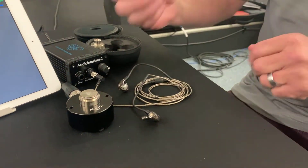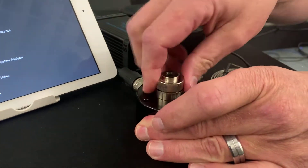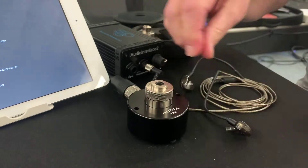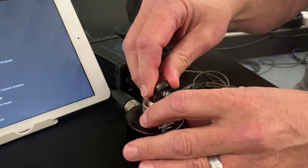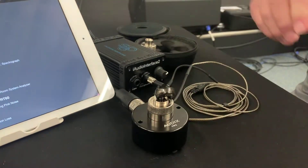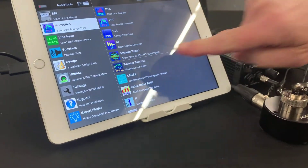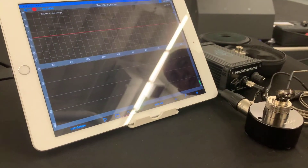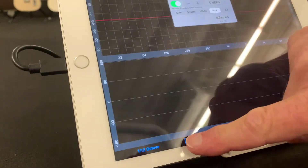So, we picked the adapter that is the right size for the IEMs that we're going to be testing today, which are the Audix A10Xs. Secure that on there, position the in-ear monitor in the fixture, twist it a little bit to make sure that we've got a good seal. We'll go ahead and select the transfer function within Audio Tools, bring up the pink noise generator, and start the measurement.